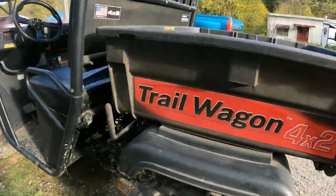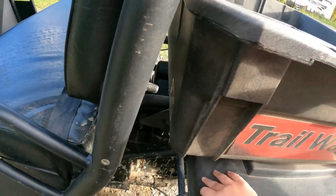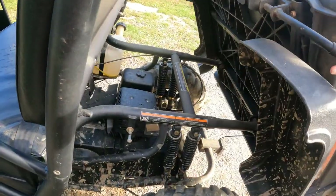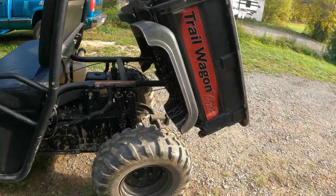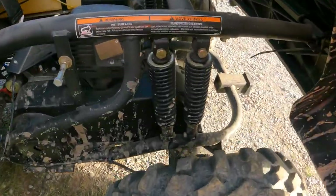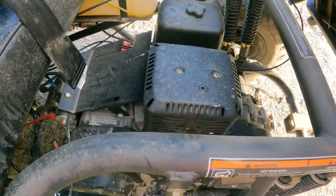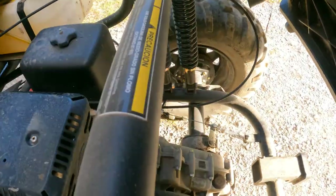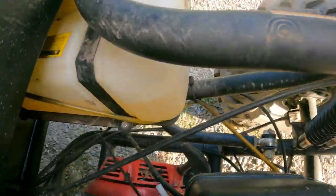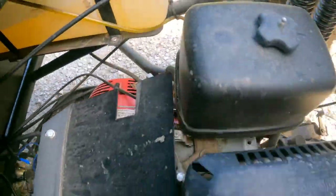It's got a plastic bed that is a dump bed - here's the handle for it. Easy to work with. It's rated at 400 pounds that it can haul in that dump bed. It's got a 390cc Honda engine.